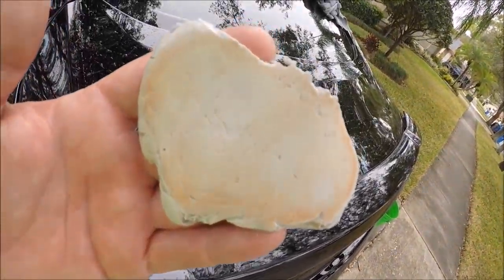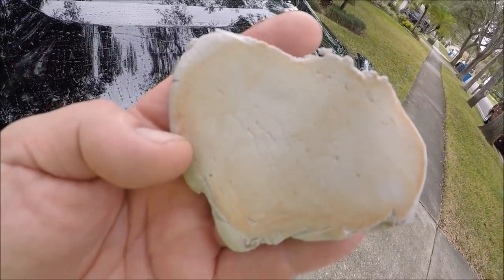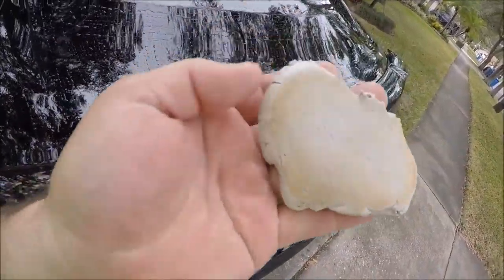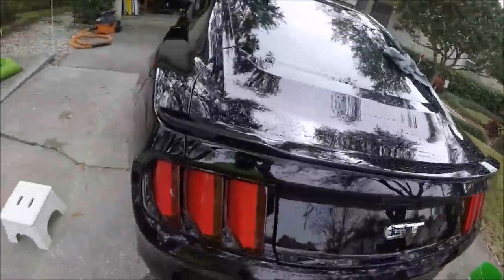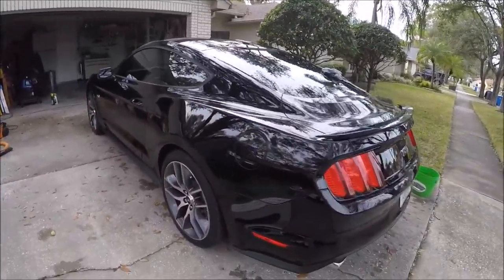I just went ahead and clay barred the top of the trunk right here, and it's pretty nasty. I don't know what that is, but it's gross. Shaping up though — I'm almost done.